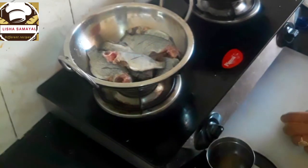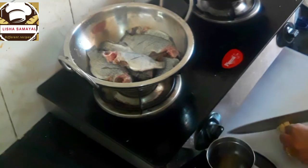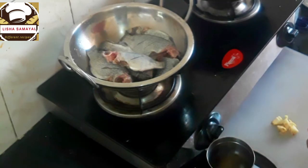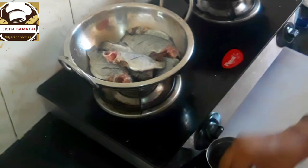I will cut the ginger, add some ginger, and paste it up.